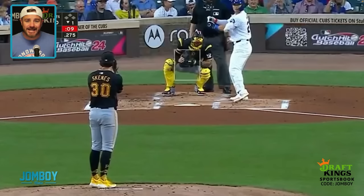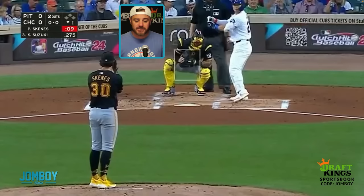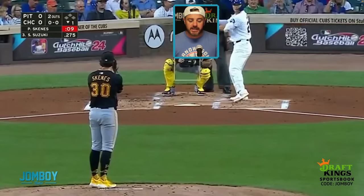Rookie phenom Paul Skeens is on the bump against the Cubs. I feel like he's faced them five times this year. Bottom of the first inning, two outs.